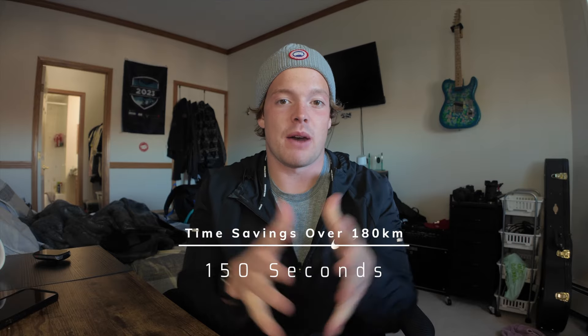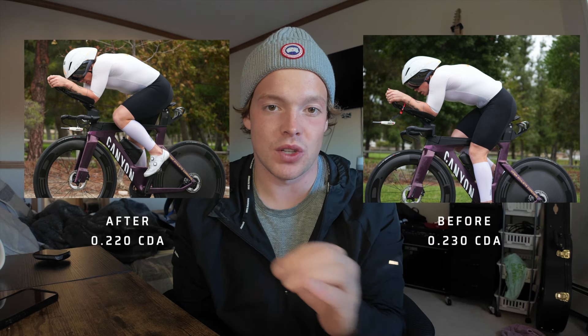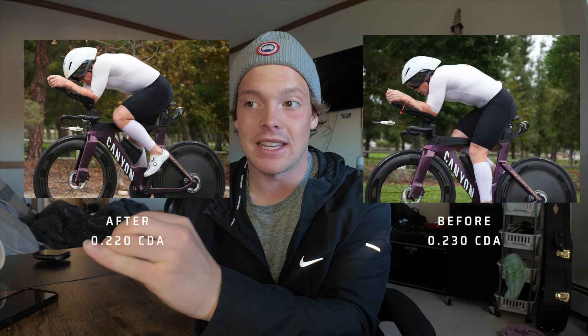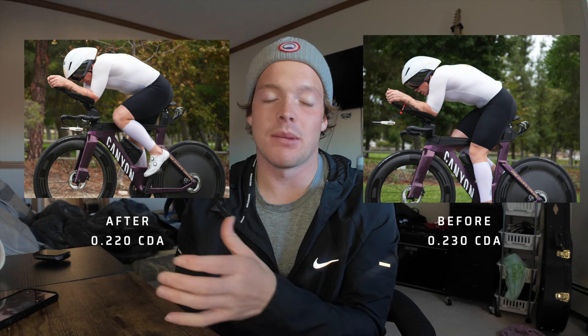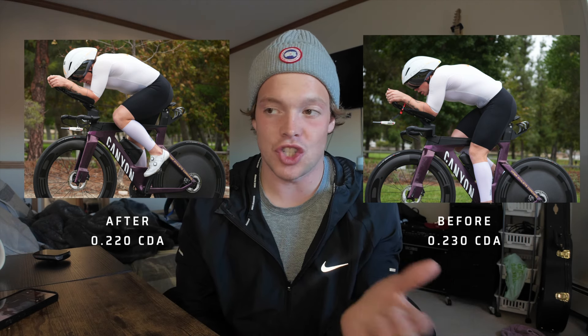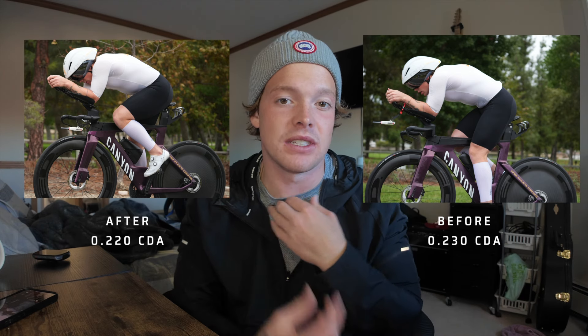As far as aero testing goes, that was the big change we made and that was the big difference we saw. I saved 10 watts, my CDA went from 0.230 to 0.220. Then lastly, I tested the Rudy Project Wing Dream helmet, which tested about the same as my Gyro Arrowhead. I think the Arrowhead works relatively decent on me — it's something I definitely want to test more in the future.